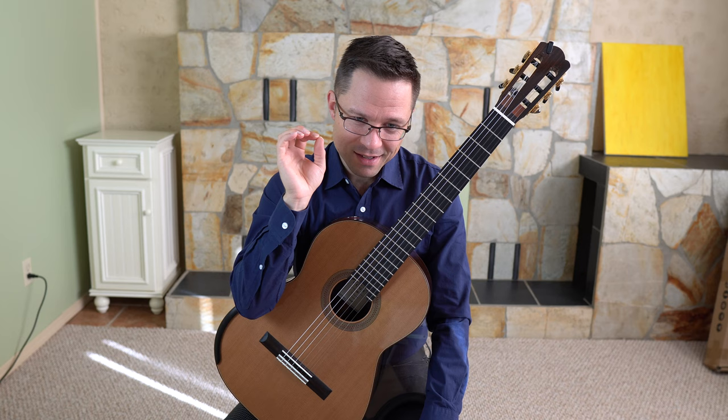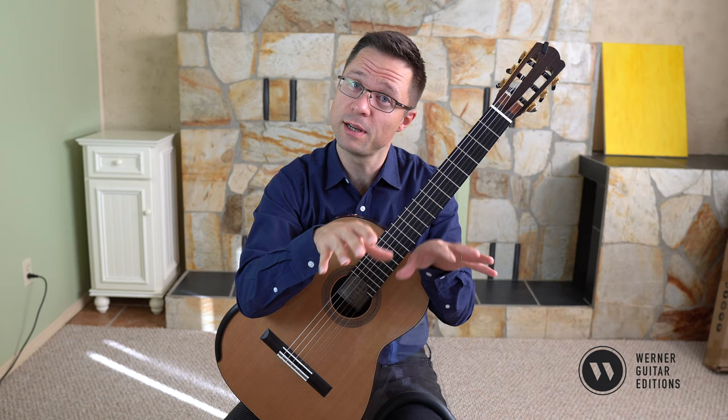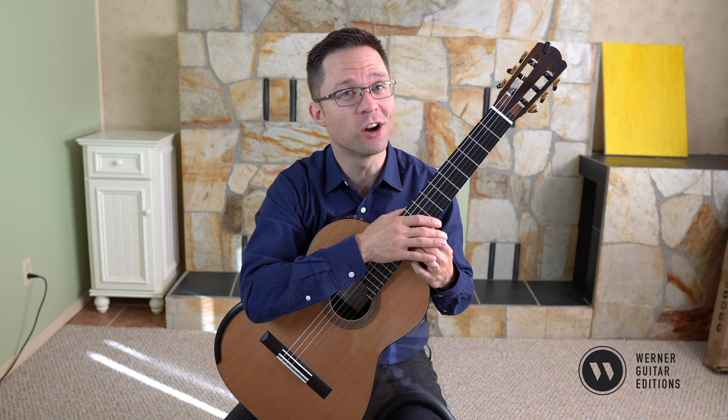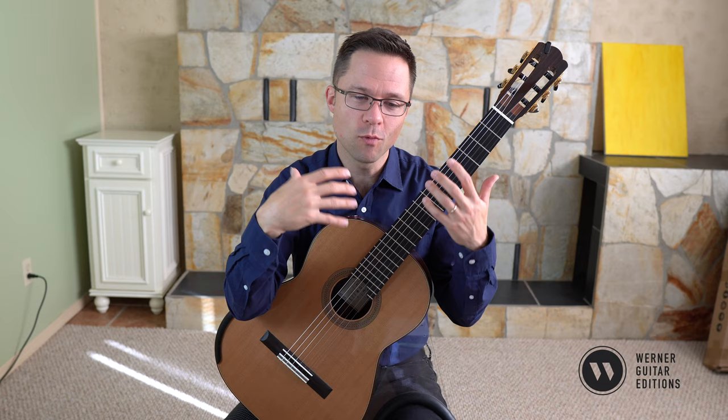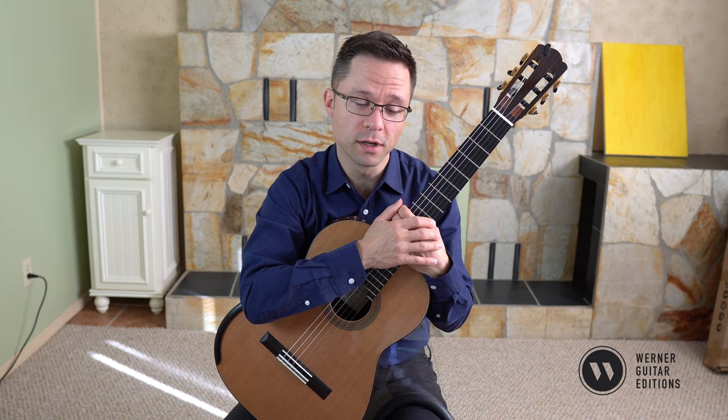One of the great things about studying and practicing triadic arpeggios is that you're playing music theory — triads are a big part of music, and you want to understand them on the guitar. Piano players learn this almost from the first lesson. From a technical standpoint, triadic arpeggios offer technique practice that is very similar to repertoire.